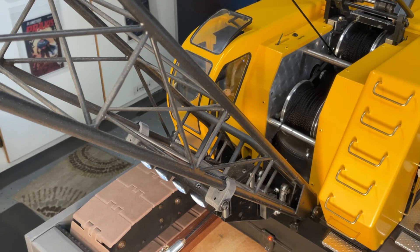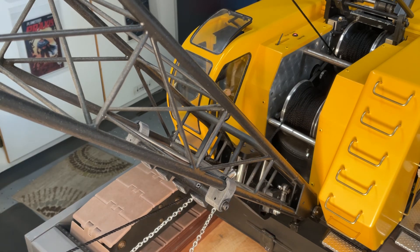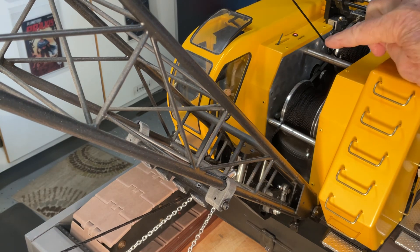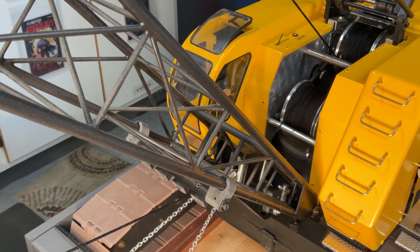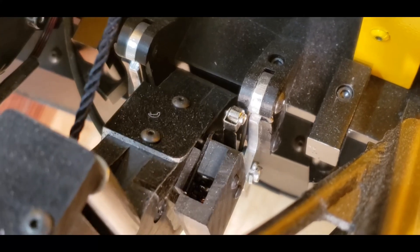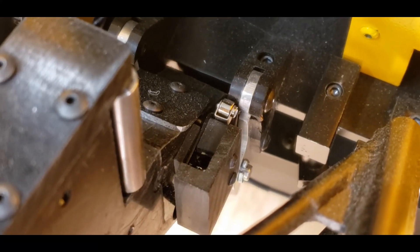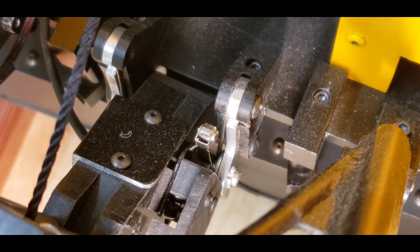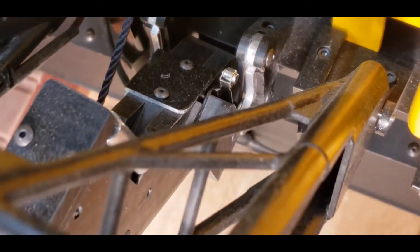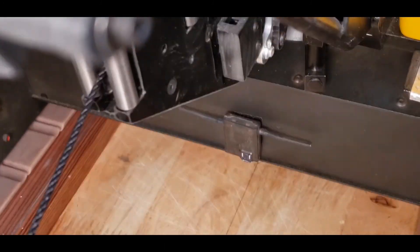Now let me demonstrate how the fairlead safety switch override system works, in the same manner that the high boom safety switch system worked. You can see, similar to the high boom safety switch system, the dragline fairlead override switch triggers the light indicating that the system has to be reset, the same as when the boom is pulled too high. Here's a close-up view of the fairlead safety switch being tripped and then released. Thanks for watching again, and please click on the subscribe button.